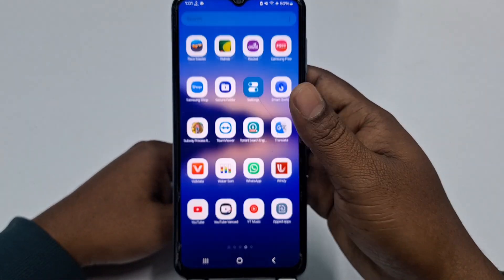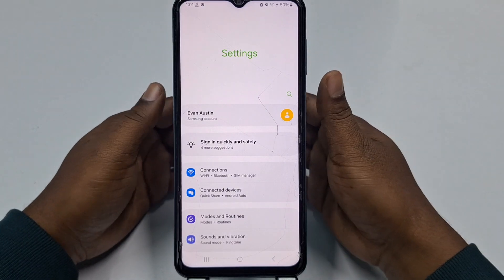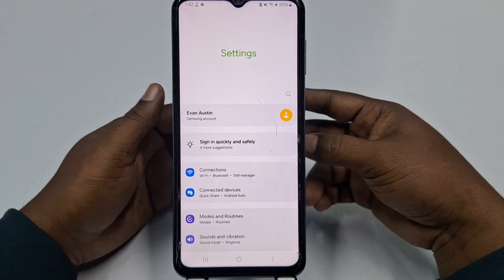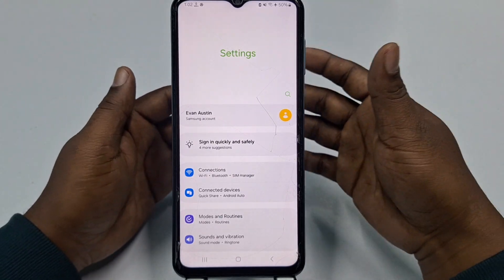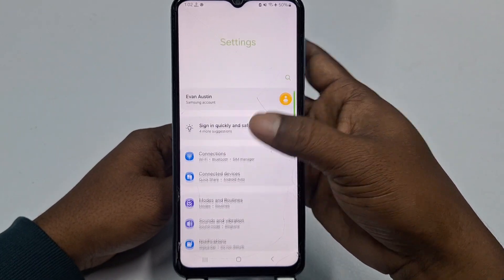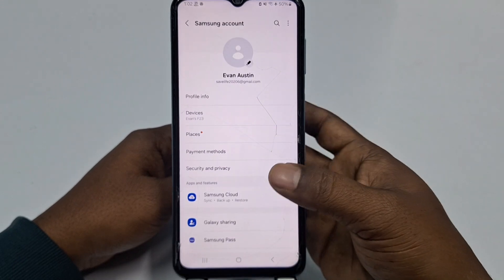Let me go to my phone settings. You need to do two settings in your phone before you can do a full factory reset without any problems. Let me show you the first one. In your Samsung phone, you need to click on Samsung account.